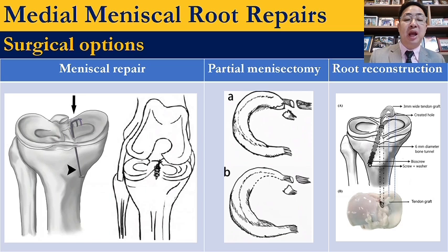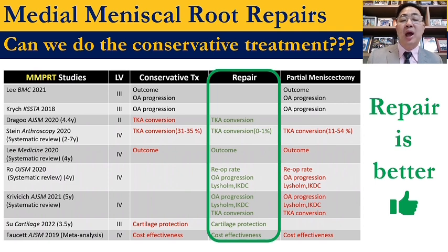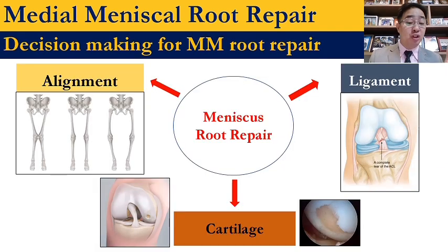There are many surgical options such as meniscus repair, partial meniscectomy, or root reconstruction. Many studies show that repair gives better outcome comparing to conservative treatment or partial meniscectomy. You must consider three things before jumping to do the meniscus repair: number one, alignment; number two, ligament injury; number three, the condition of the cartilage.